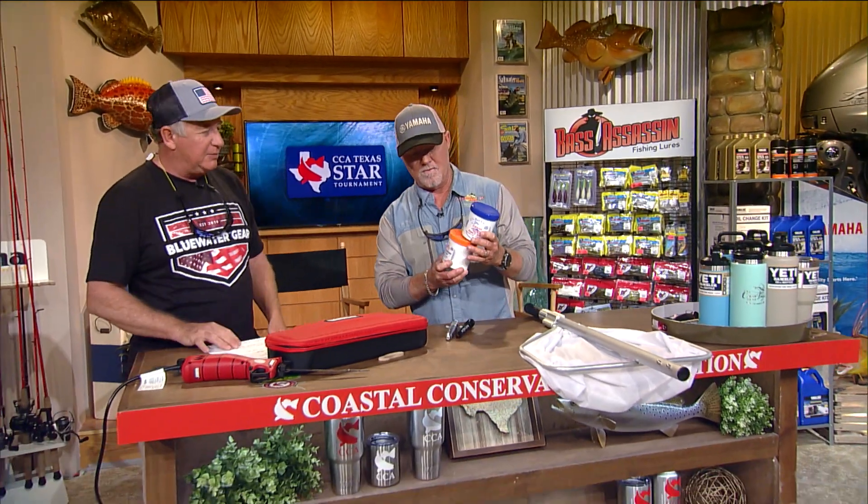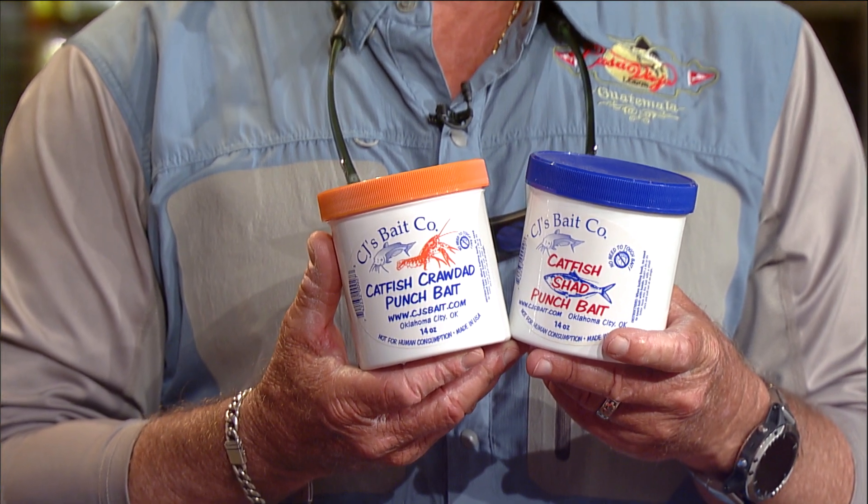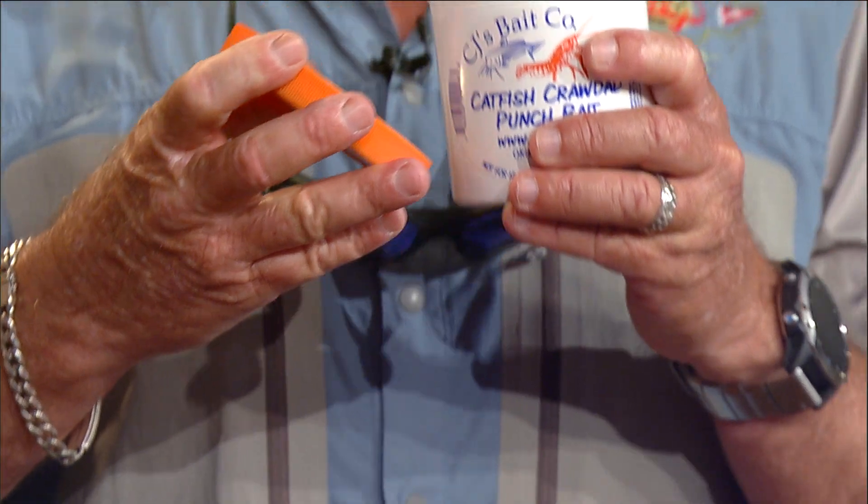We've got some CJ's Bait Company. This is their punch bait for catfish. They're from Oklahoma — pretty expert on catfish, those guys catch a lot of catfish up there. Instead of using regular fibers, they use cattail fibers so you can punch the treble hook in there and it gets a whole lot of bait on it and stays on with those cattail fibers. It won't come off, so you don't have to keep baiting it again and again. It comes in five different flavors: Shad, Monster, Crawdad, Minnow, and Wild Hopper. You can go to CJSBait.com to check out all the punch baits and other catfish stuff.